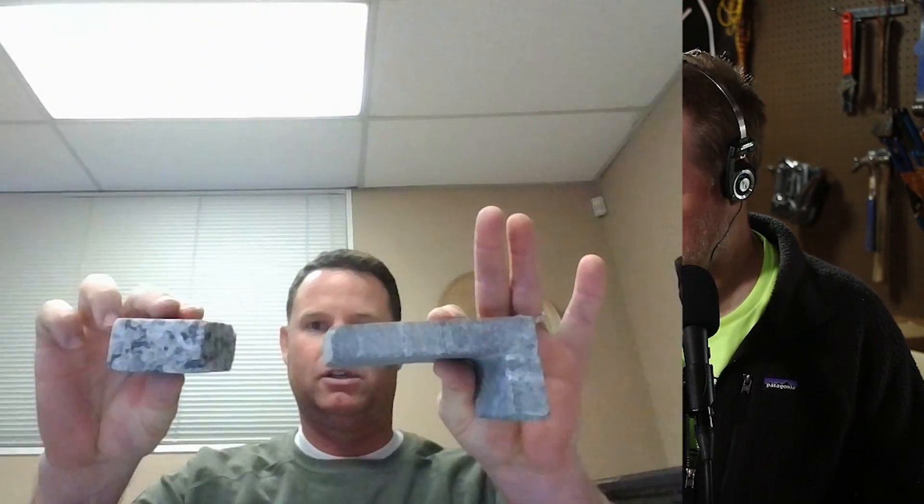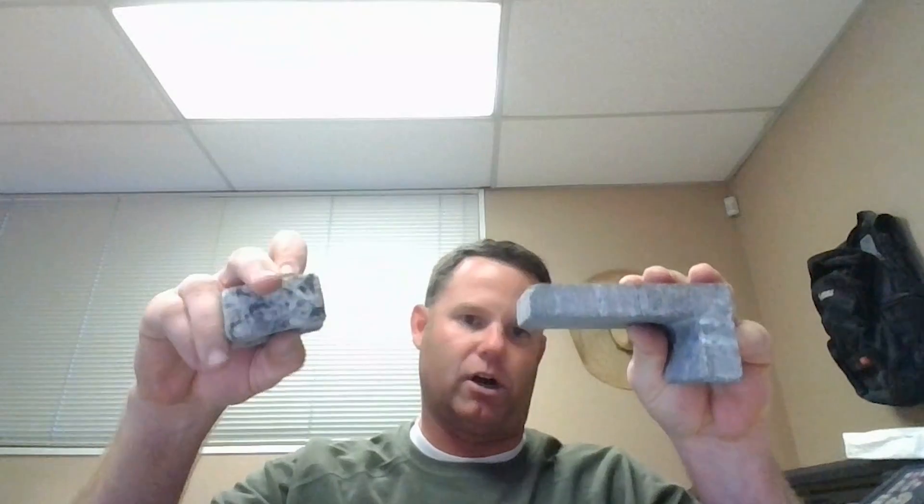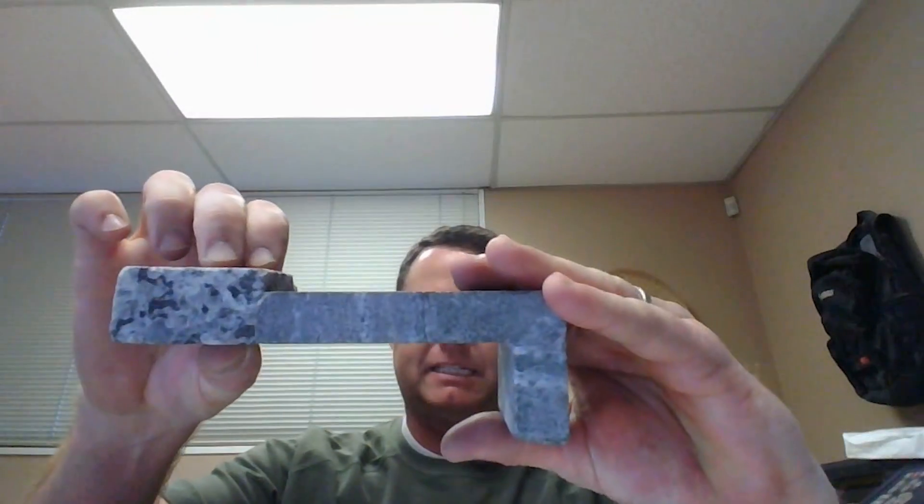Let's start with the thicknesses of material — there are two different thicknesses. On my right hand is three-centimeter stone. We use the metric system for describing the stone thickness — I think it's just because it comes from Italy and other countries. Three-centimeter stone is the thicker material, and then there's two-centimeter stone. In tract homes they like the thicker stone because all we have to do is polish it, cut it, and put it in. It's very effective as far as speed is concerned.